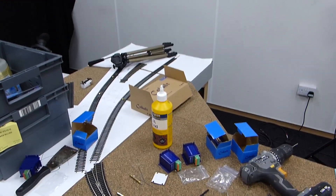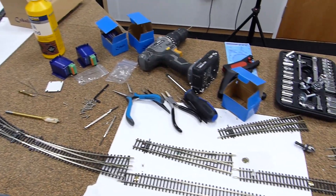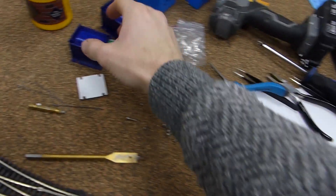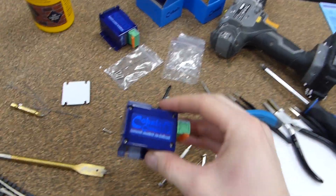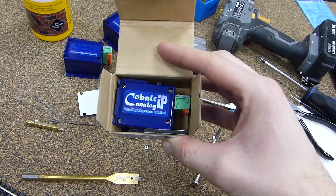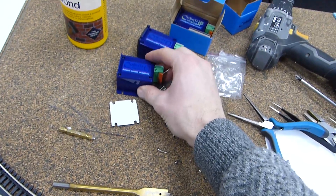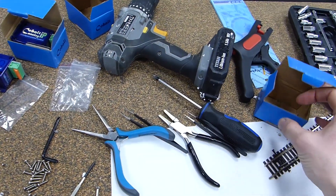We're in the studio, with a little bit more of an opportunity to create more mess than in the office. One of the things I'm doing at the moment is installing some point motors. These are a combination of the Cobalt Classic and the Cobalt Analog IP point motors from DCC Concepts. I'm going to run them off DC control and we're going to use a sniffer to adapt them to DCC.